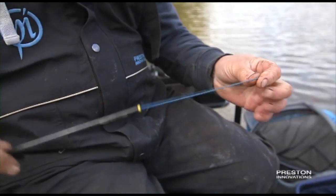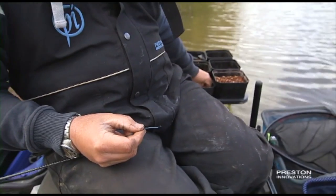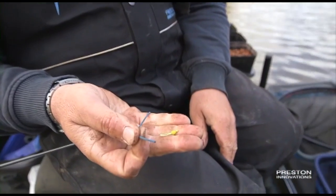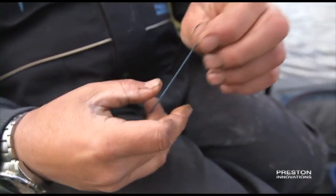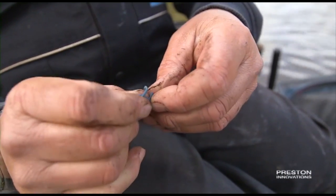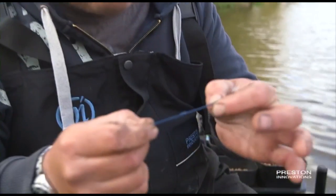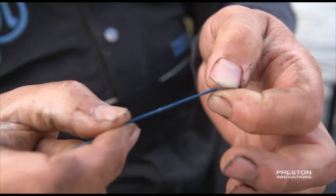I've obviously threaded my elastic through my top kit. Now get my Dacron connector. The bead is already on, so don't take it off. The first thing I do is I want to tie a knot in my elastic. I'll just loop it over, I'll come back round. It's basically what we call a figure of eight knot. Really easy. Just before it goes tight, always give it a little lick, and there you go, you've got a little tiny knot. Don't worry about how small it is.